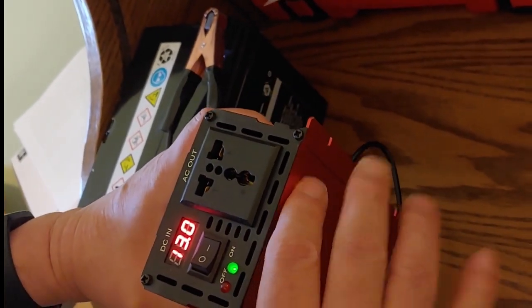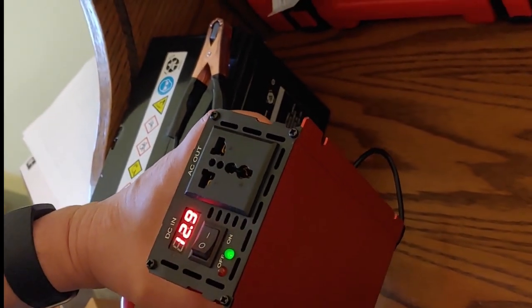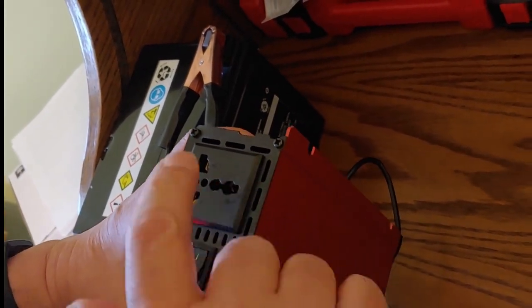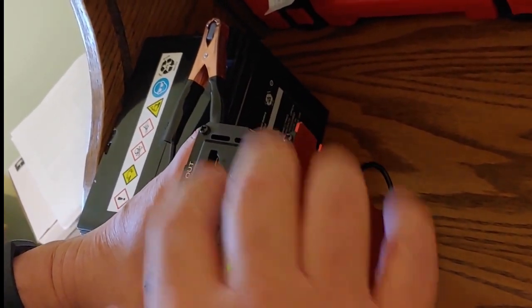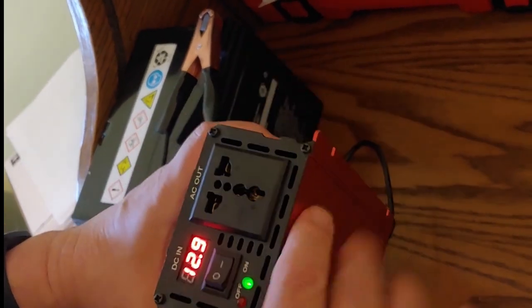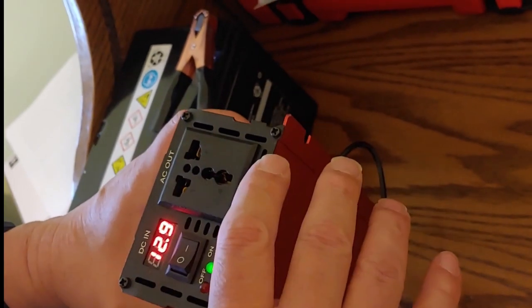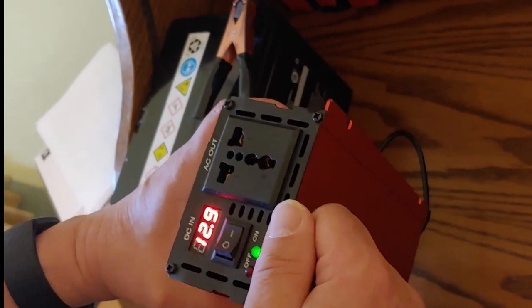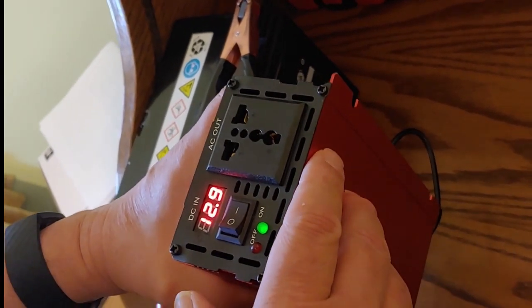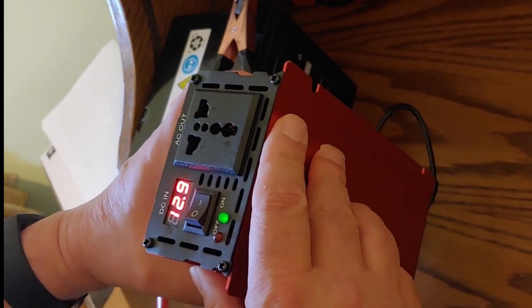Before we start the testing, while I have it here, I want to point out this universal plug. Universal plugs that have been coming out recently are supposed to be able to handle any type of plug — if it's American, European, Asian. I just wanted you to keep that in mind. When you see this advertised as a universal plug, the point is it will take any type of plug in. We have it connected, reading 12.9, and here in just a moment we will start the testing.